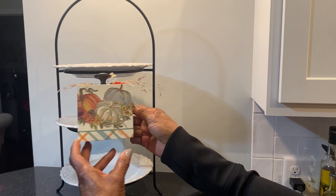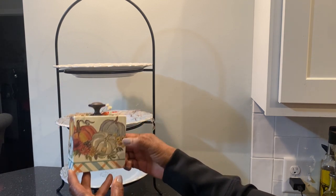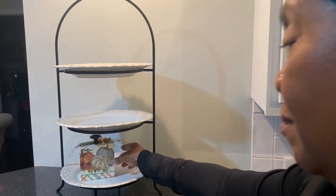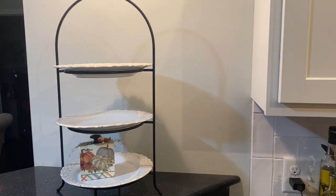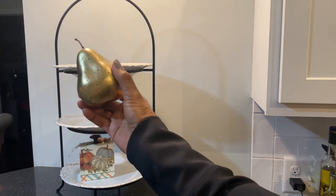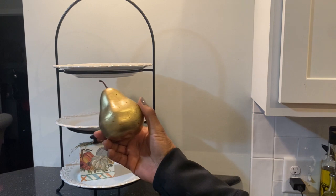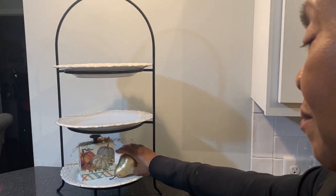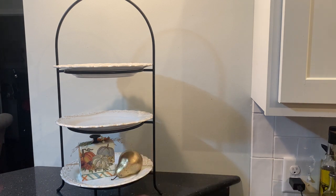Why not show off what you make instead of putting them away? The bottom level shows a box pumpkin with a knob at the top, some greenery and dry grasses, and it is also covered with a napkin. I topped it off with a gold pear that I DIY'd from Dollar Tree and it looks like fall.